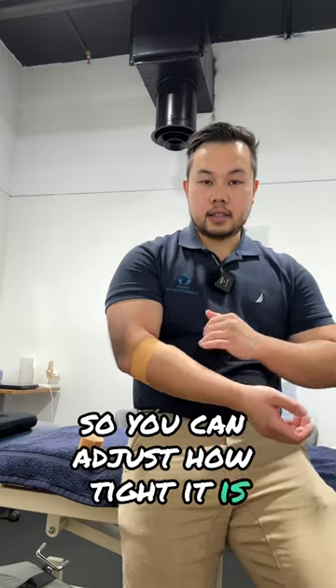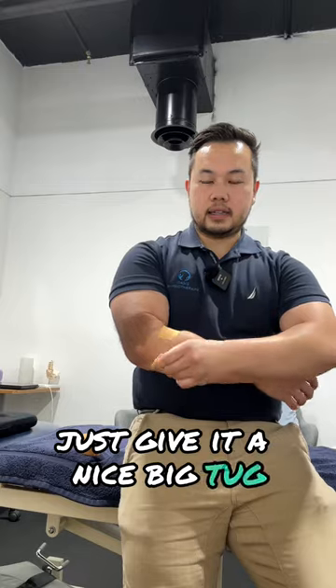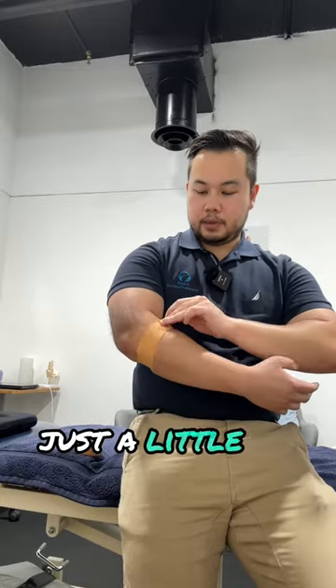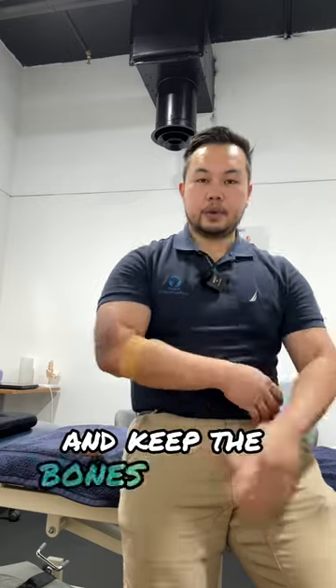If it's something really painful that you're doing, just give it a nice big tug and it'll apply a lot of compression. But if you're just resting and you don't want to cut off circulation to your arm, just a little bit of a pull, and that will compress that radial head and keep the bones together.